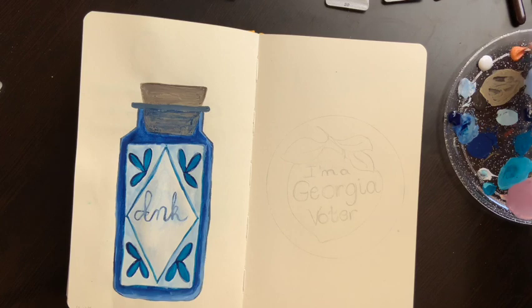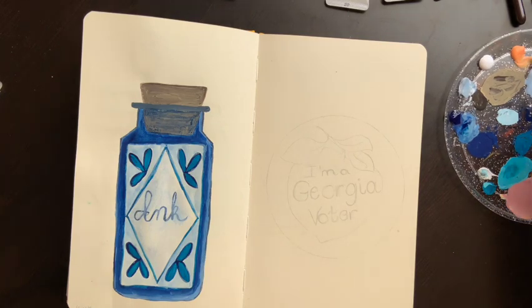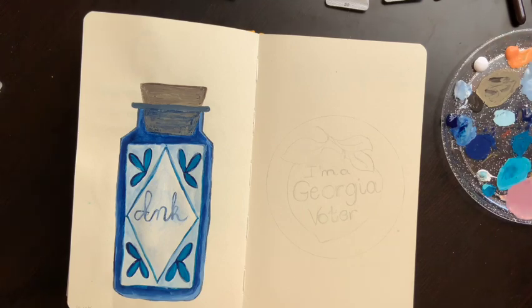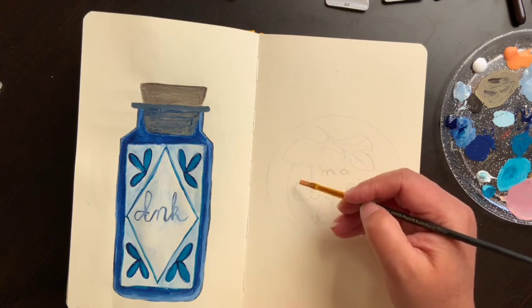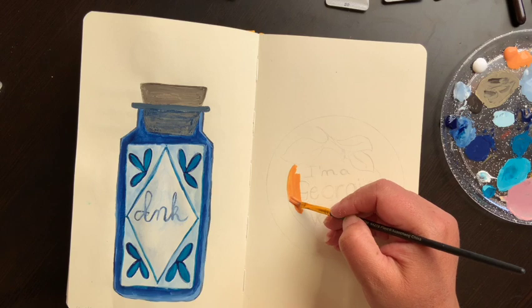I'm going to do a very light wash of One Brilliant right now. I really need to get some fresh water — my water is a little nasty — but it's all right. I'm just going to do a light wash over the whole peach.